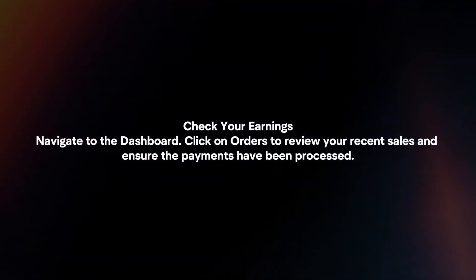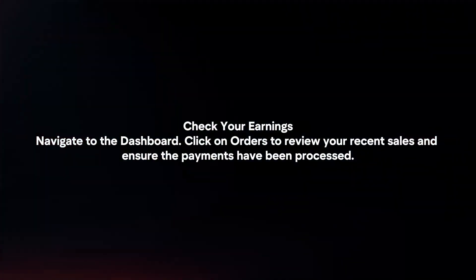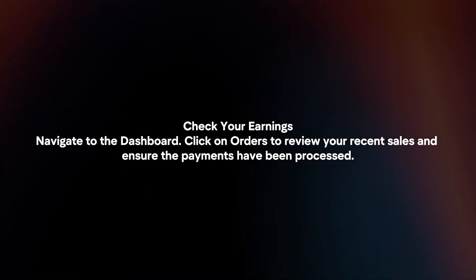Check your earnings by navigating to the dashboard. Click on Orders to review your recent sales and ensure the payments have been processed.